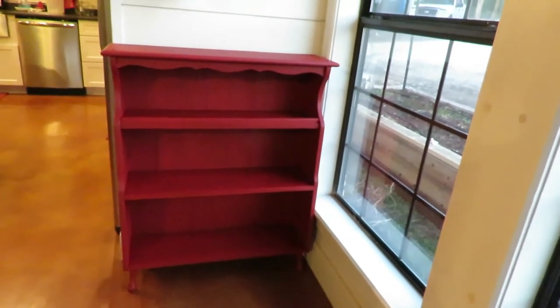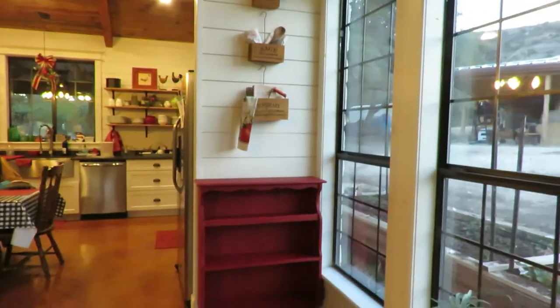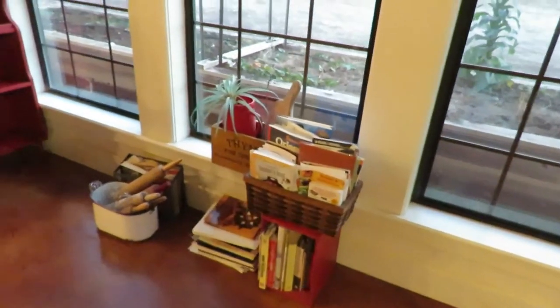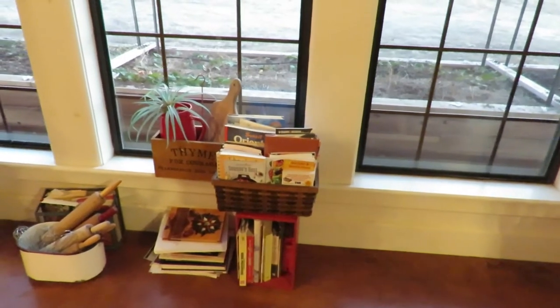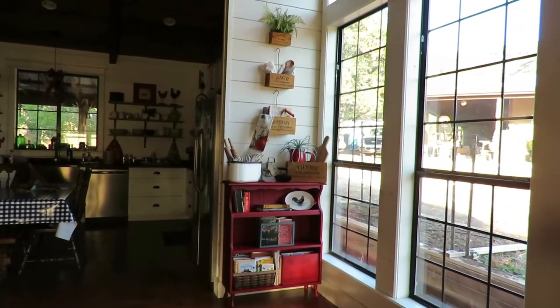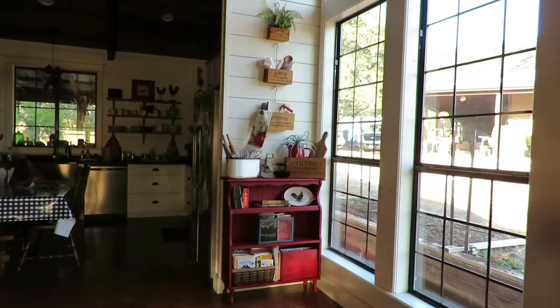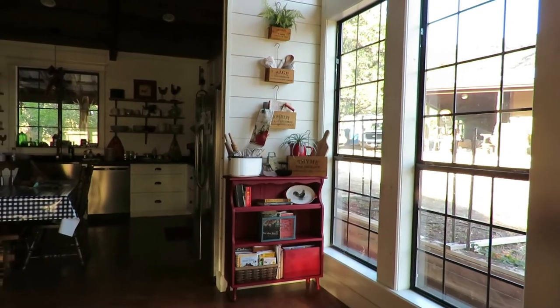The little red bookcase has been painted. This is where it's going to live, and these are the things that are going to be put in it. I'll decorate it tomorrow after the paint dries real good overnight and then I'll show it to you.